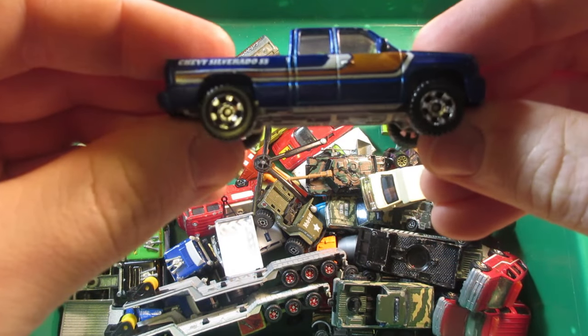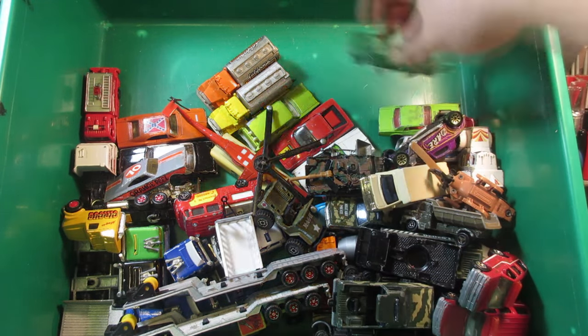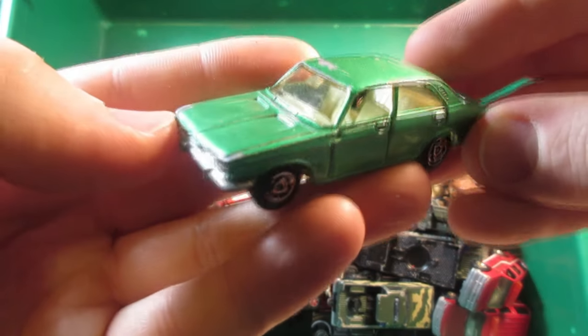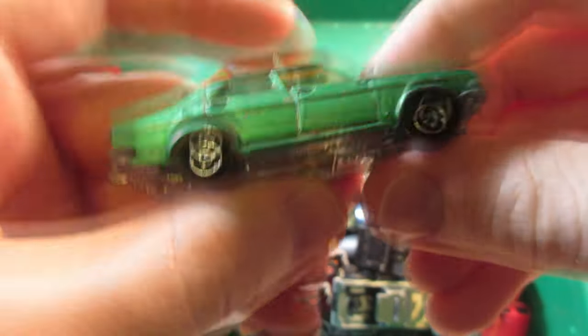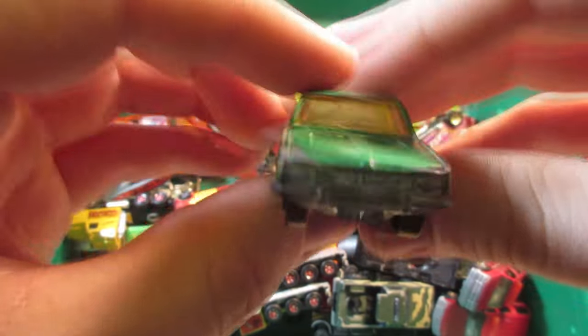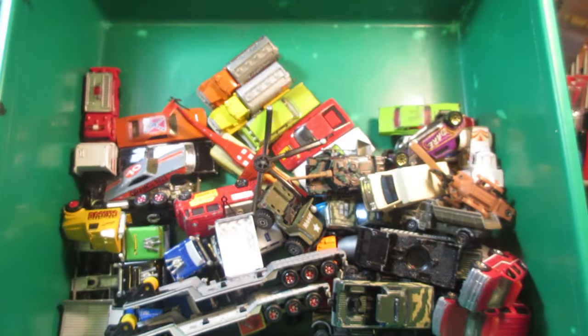Chevy Silverado — this one's a Newbie. Another Majorette — this one is the Chrysler 180 in a nice metallic green, and it still has the torch in the back.